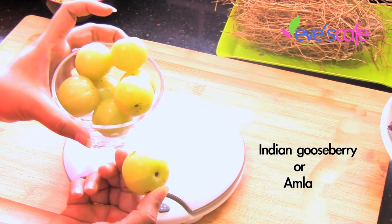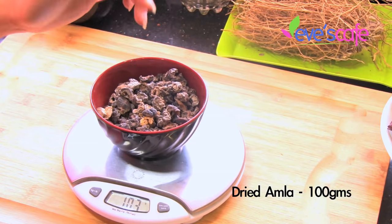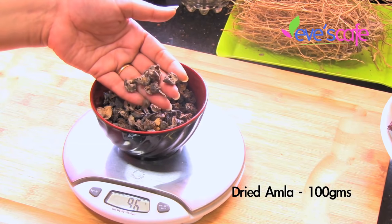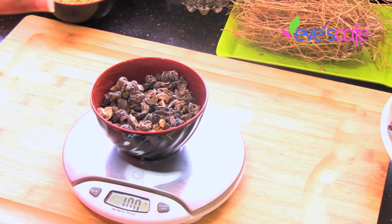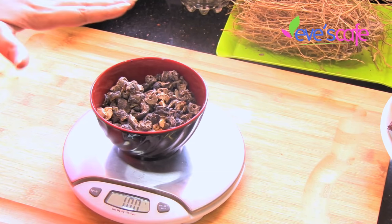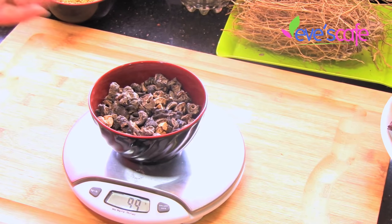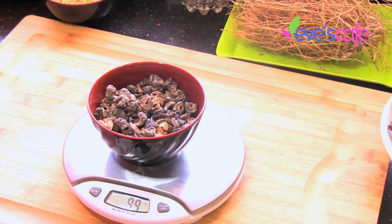The next ingredient is Indian gooseberries, called amlakai. We are not using fresh amlakai — I am using the dried form, which has been cut into pieces and dried. I'm taking around 100 grams of amlakai for this preparation. When you take half a kilogram of shikakai, these are the proportions for the other ingredients to add, keeping shikakai as the base. Amlakai helps you to stop hair loss, induces hair growth, and darkens your hair color naturally. Amlakai will always retain its natural qualities in any form — fresh or dried — so the same properties remain in the dried form as well.